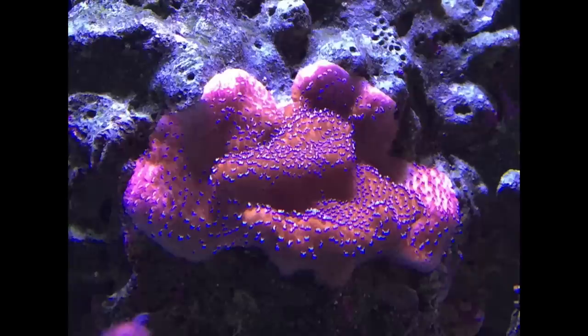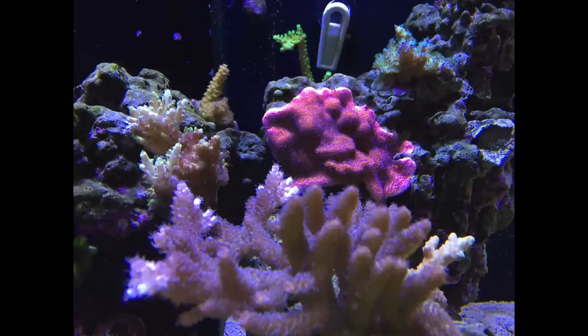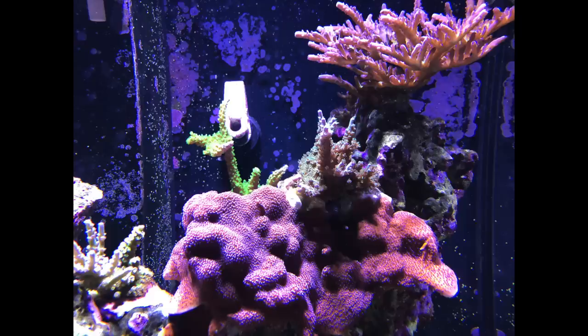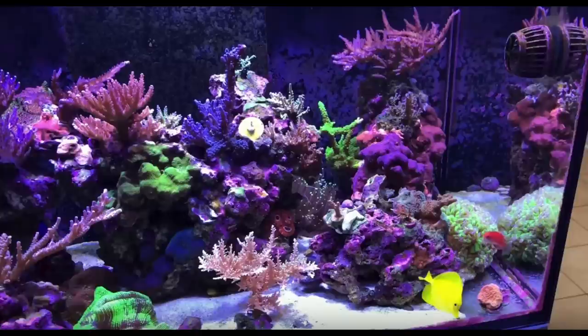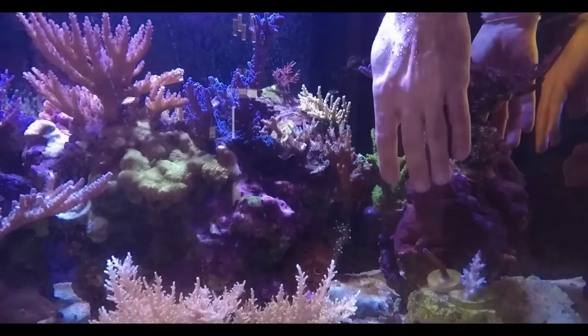I'm going to start by retracting a statement I made in my first growth video. Encrusting Montipora, like the pink mystic you see here, grows really really fast, and I initially recommended it as a way to add a splash of color to a new tank — but I take that back. They encircled several of my favorite acroporas, like the Aura Blue Voodoo and my Orange Passion, and the acroporas often lost and died. If you want encrusting Montipora, keep them far away from your acropora — ideally on their own rock, because they are very invasive.